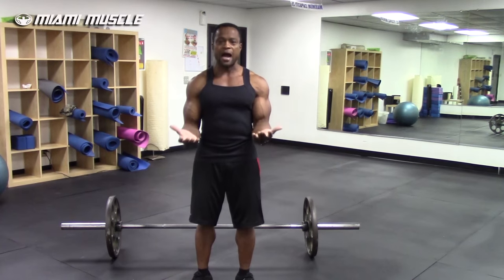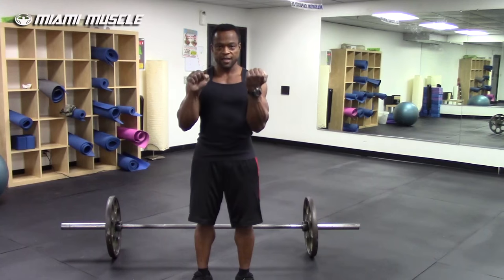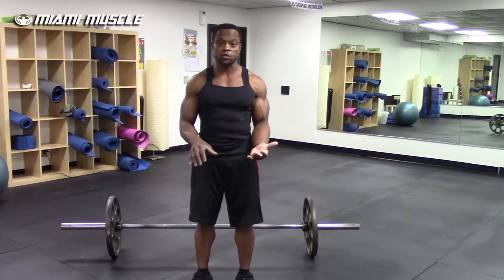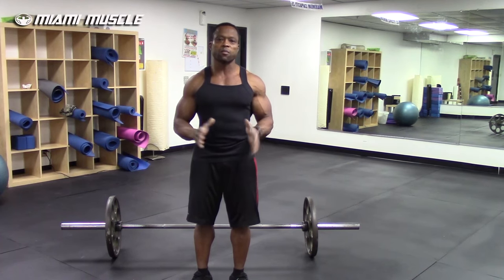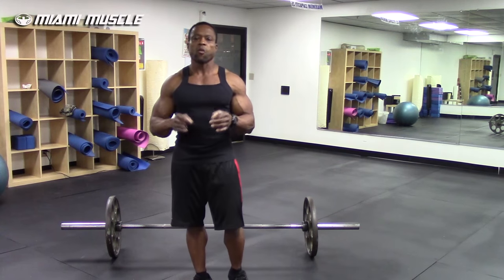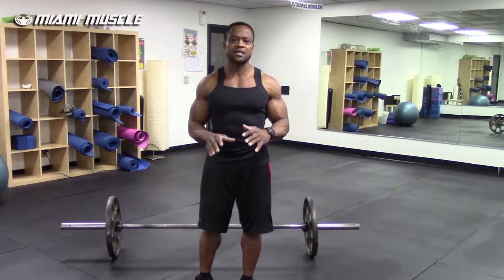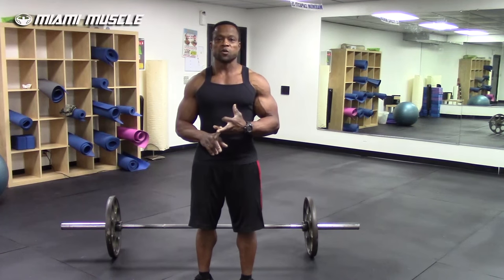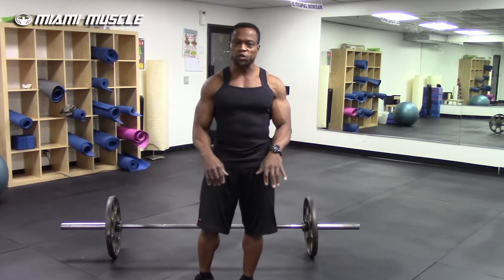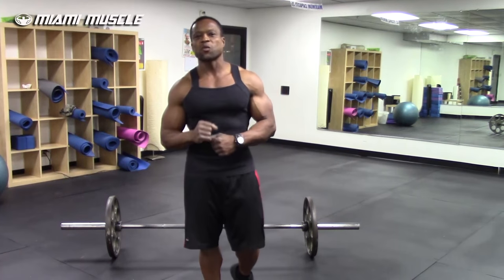Think about it: when you do a bicep curl, you don't hold the bar with your palms pronated. And when you do squats, you don't have one leg turned backward and one forward. You train your body the way it's designed. So while doing the deadlift, please eliminate the over-under grip — stop the madness. The goal is to build muscle, not to put yourself at risk of injury. Stick to the over-over grip.